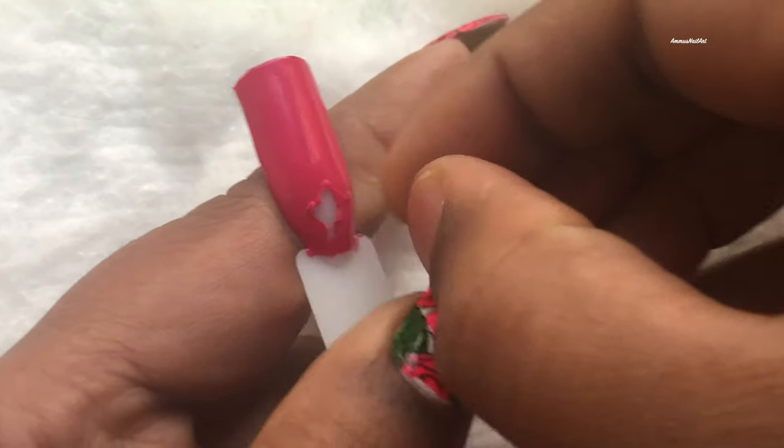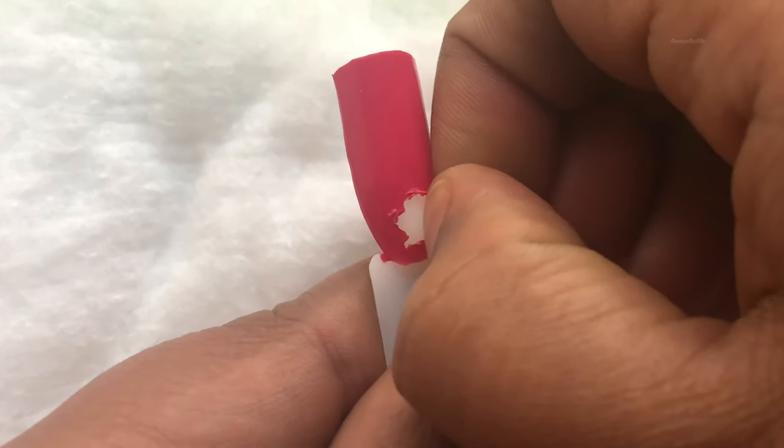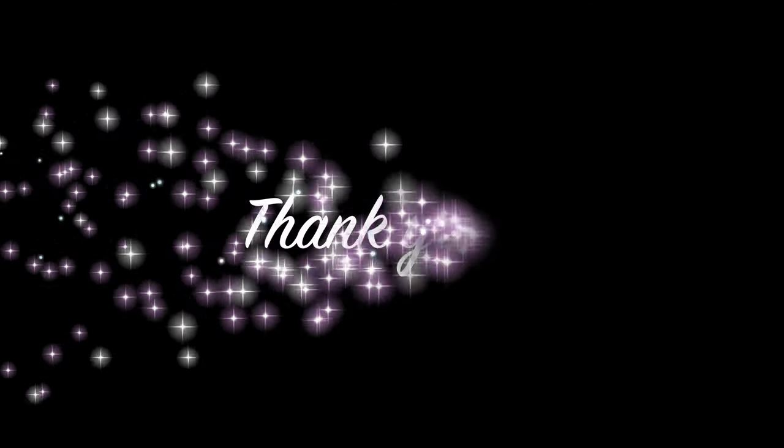On your nails it's so easy to peel off — I tried it on my nails, I don't have the video but it works really well. And that's it for today! I hope you guys enjoyed the video. If you liked it, please don't forget to give it a big thumbs up, leave your comments in the comment section, and I'll see you soon in my next video. Thank you!